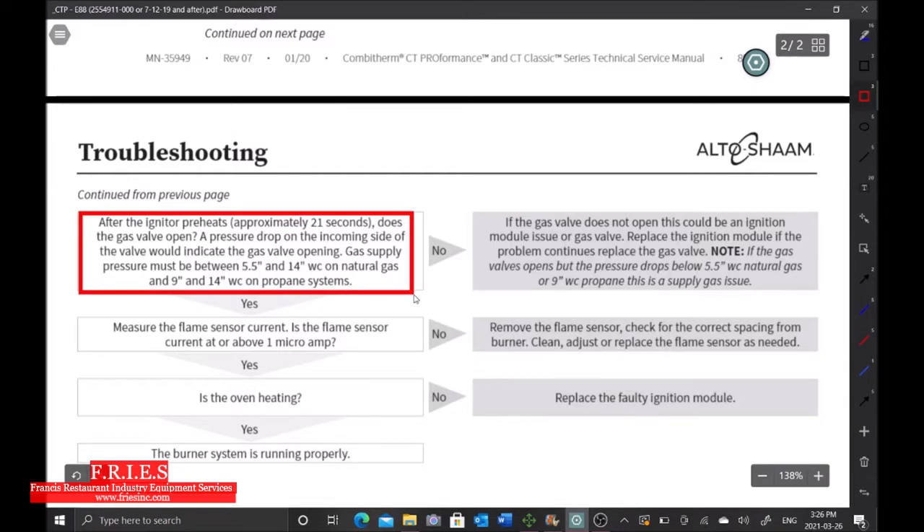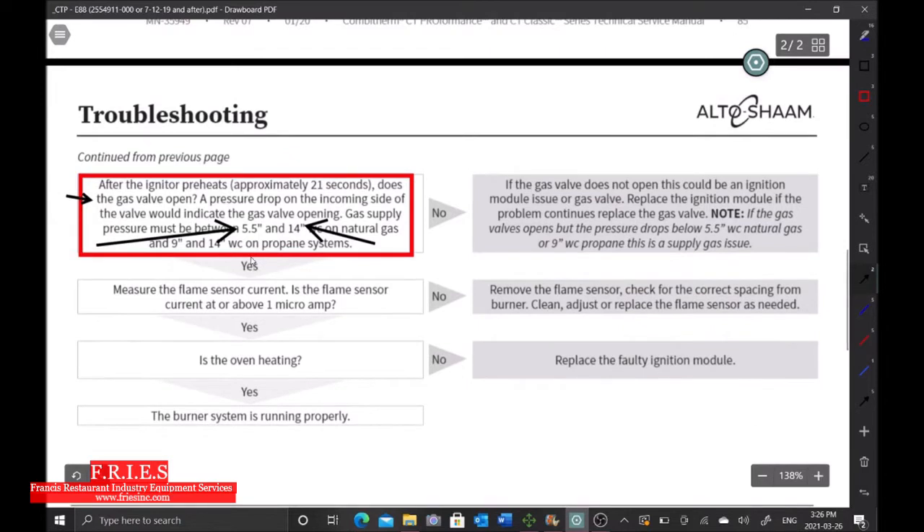After the igniter preheats approximately 21 seconds, does the gas valve open? Yes — we know it opens because we dropped to 7 inches water column. A pressure drop on the incoming side of the valve indicates the gas valve is opening. Gas valve supply must be between 5.5 and 14 inches, and we have 7 inches, so we're good. The next step is to measure the flame sensor current — we need at or above 1 microamp.